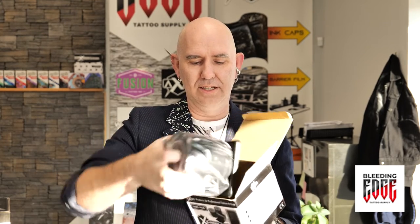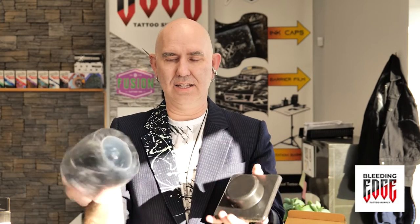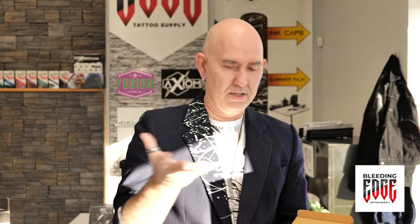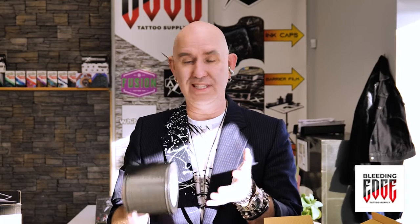They each come sealed in their own little stand, like so. The other thing that's cool about Axiom and all of its products is they're in a really slick gray — Axiom calls this 'smoke.' It's like a translucent gray.